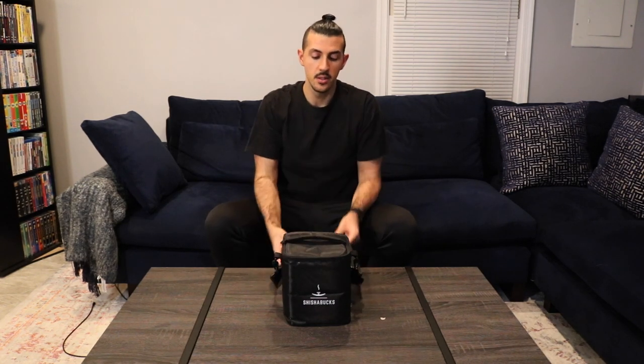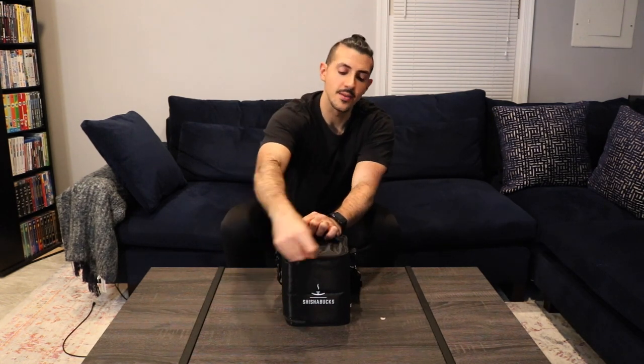Hey, this is Mo Smokes and today I'm going to be doing a review on the Shisha Bucks Cloud Micro. What you see in front of me is the portable bag that the Shisha Bucks Cloud Micro comes in. You have a strap and a handle at the top. Now we're going to open this up and see what's inside.